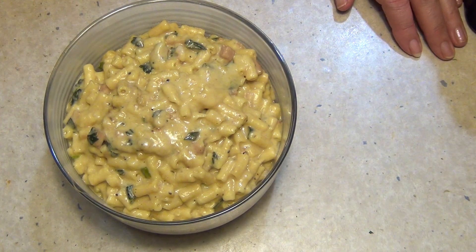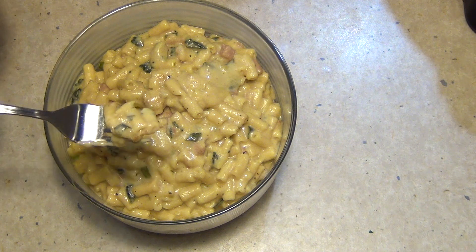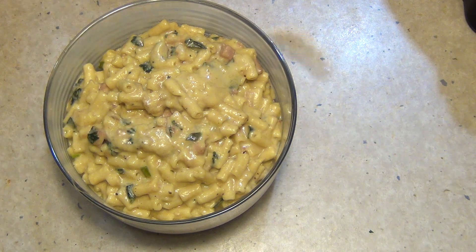And there you have Cheeky Richo's mac and cheese for grown-ups. Have a little taste — I told you it would thicken up nicely, check that out. So cheesy, bacon-y, herby. You can taste the wine, and that chicken stock has just given us a really rich, tasty flavour. Thanks for watching.